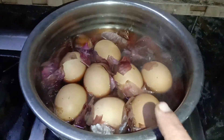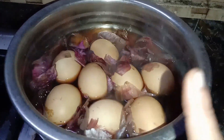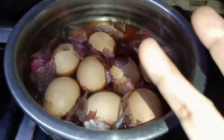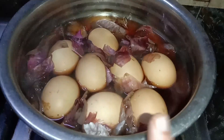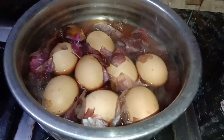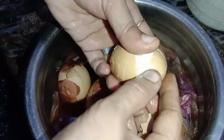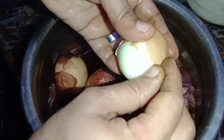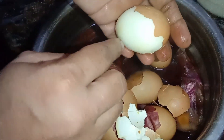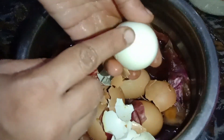If you have a color, you can add color to it. I'll add a blue color, but you can also add a white color. If you want to make the product, you can add a little bit of color.